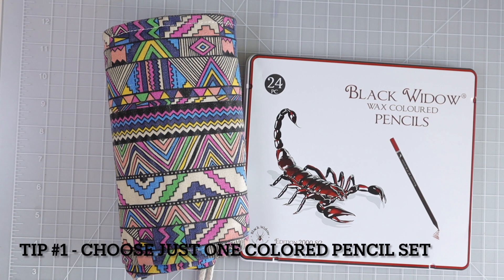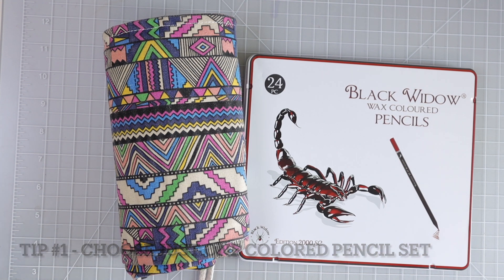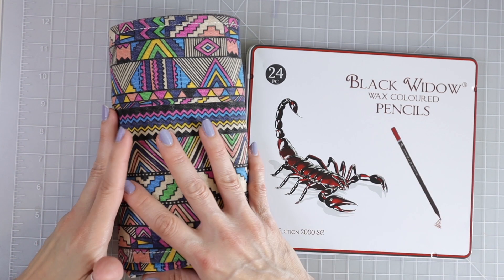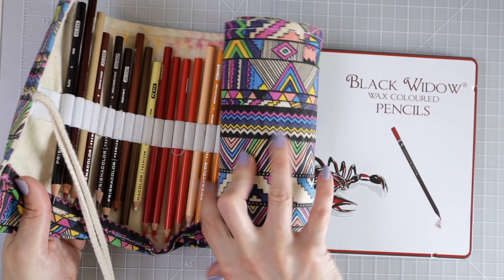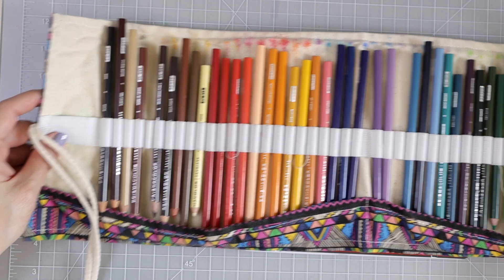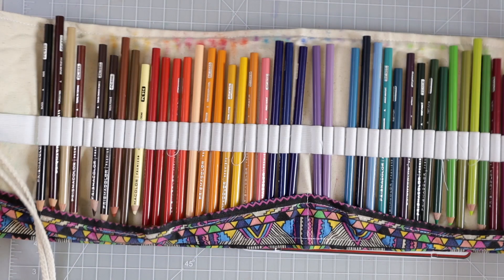Tip number one is to choose just one colored pencil set. I know it's difficult because we watch all these colored pencil review videos, and we all fall victim to wanting all of the pencils. This advice is very important because when you have all of those pencils, a lot of times we tend not to use them. When I started coloring, I started with Prismacolors — just 48 colors — and I colored with those for the longest time. My two suggestions would be either Black Widows or Prismacolors.